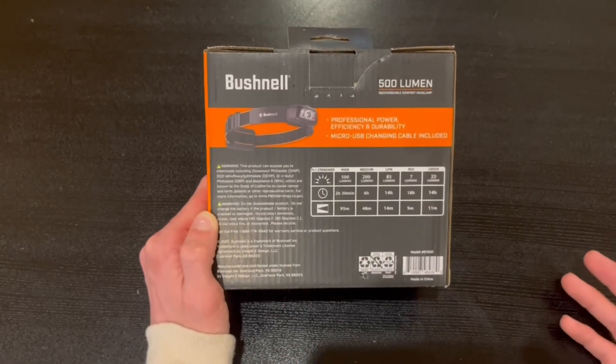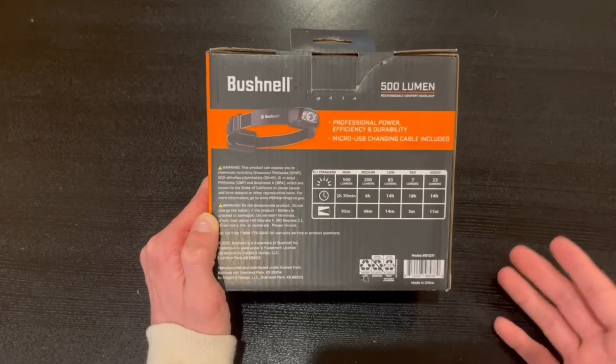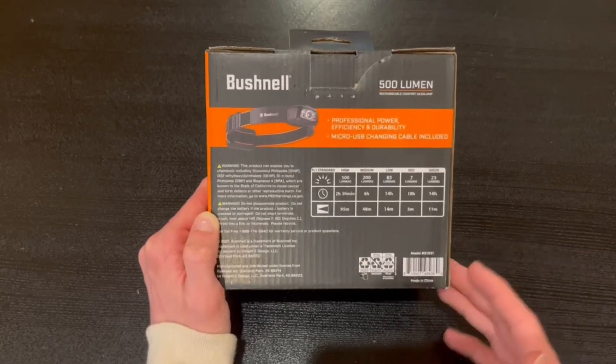It also highlights professional power efficiency and durability, and a micro USB charging cable is included inside the box.